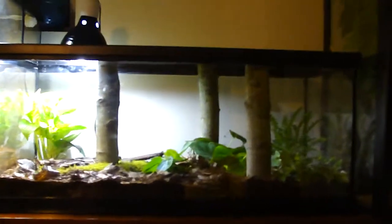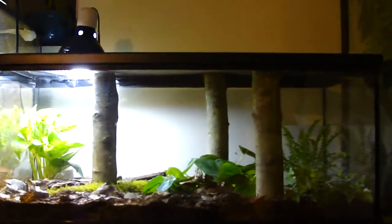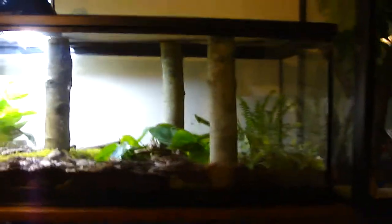Hey YouTube, I just wanted to make an update because I just went on vacation and got some new pets, so got some new terrariums too and wanted to show you. So here we go.